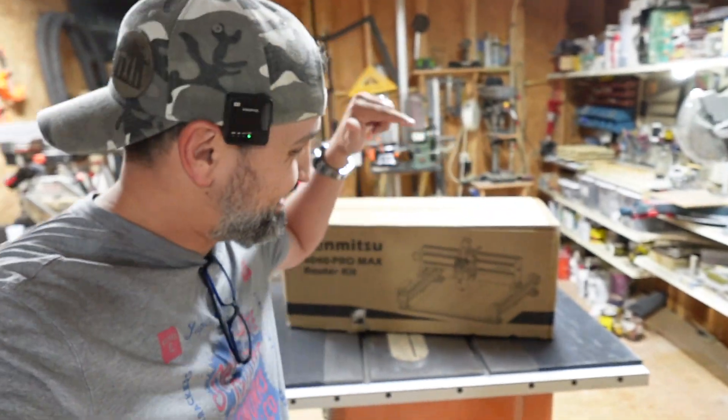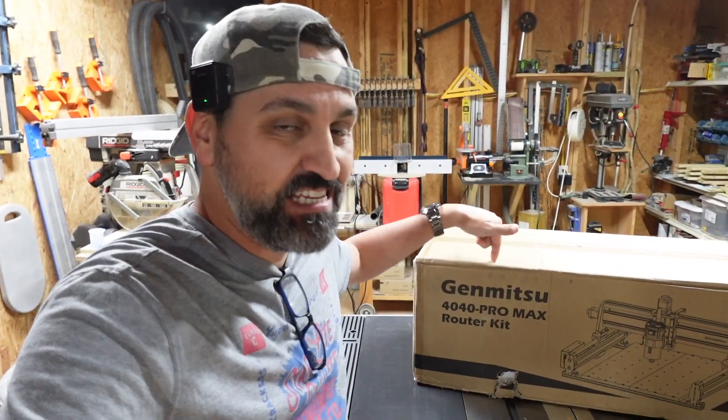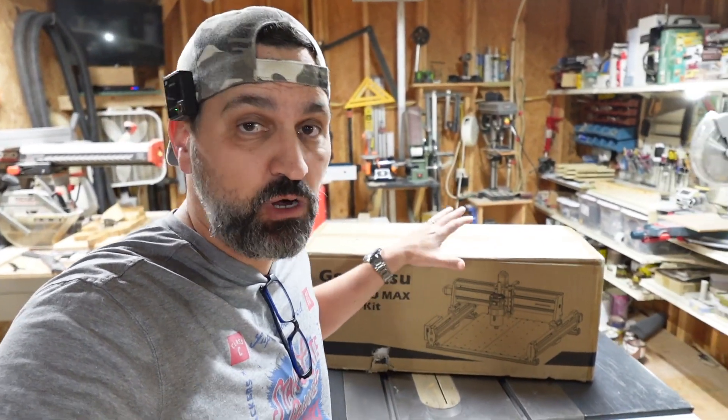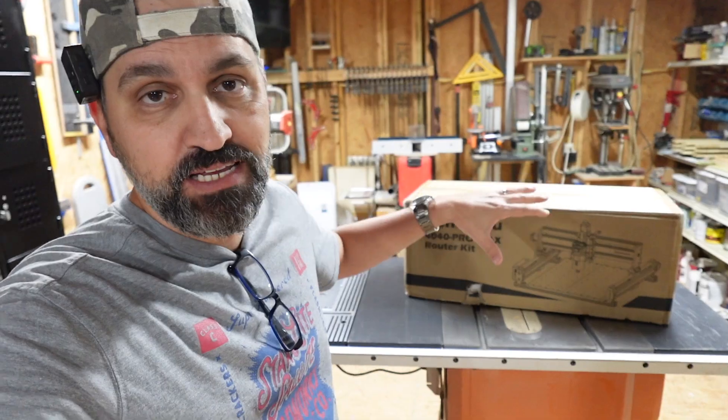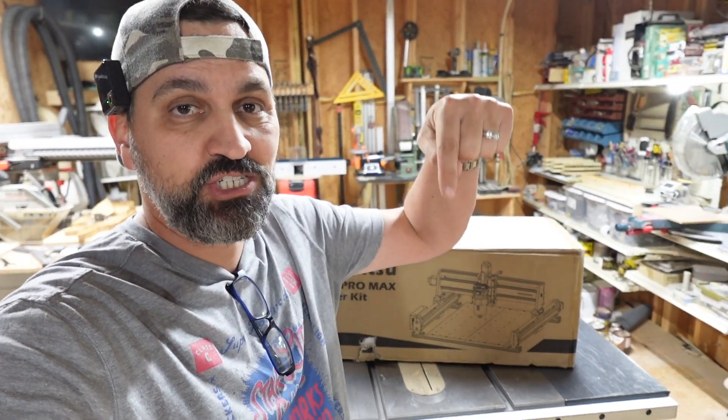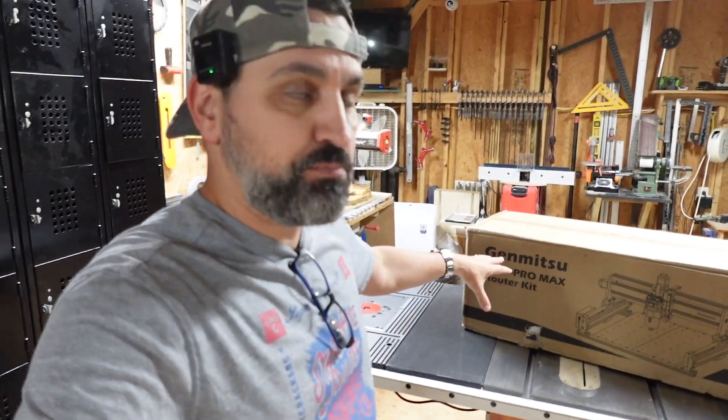Hey guys, what is going on? Welcome back to the channel. On today's video, we're going to be doing the SaneSmart Genmitsu 4040 Pro Max install. We're going to unbox this thing, check it out, see what comes on the inside, put it all together, and then do a first run right here on this channel right now. Here we go — the 4040 Pro Max.